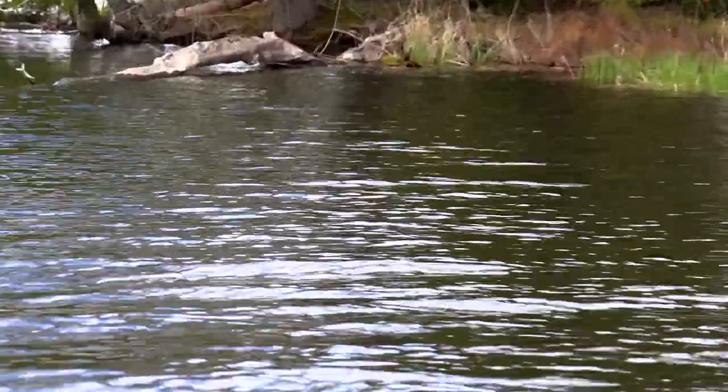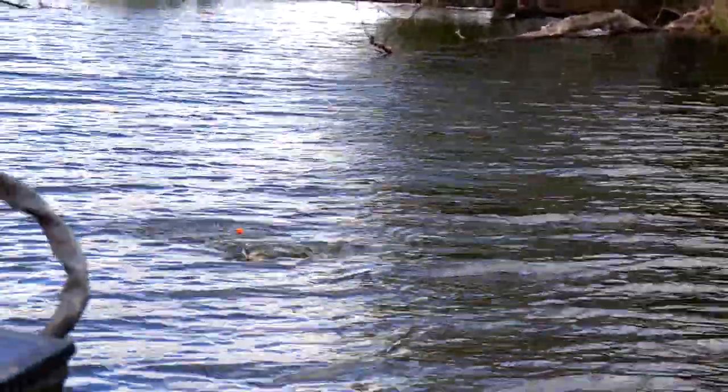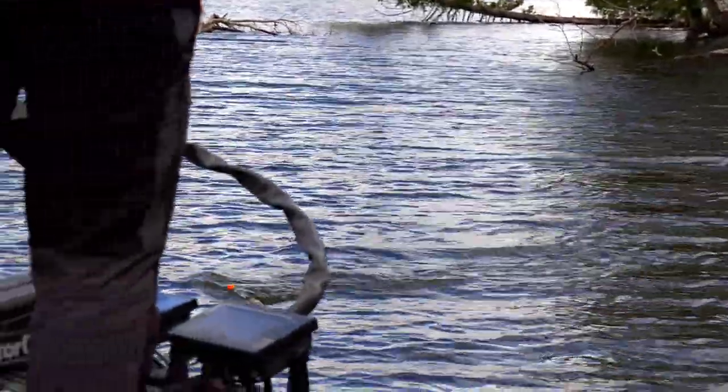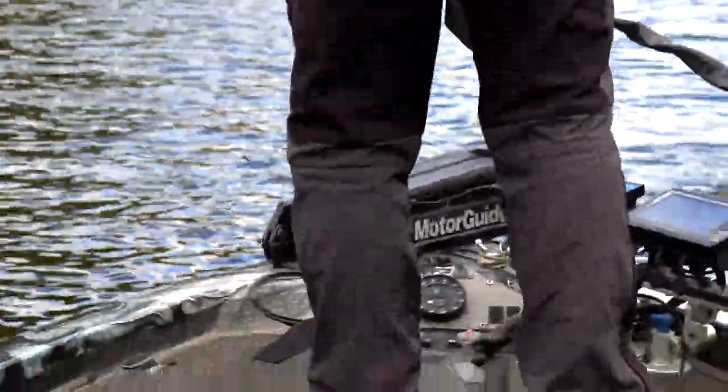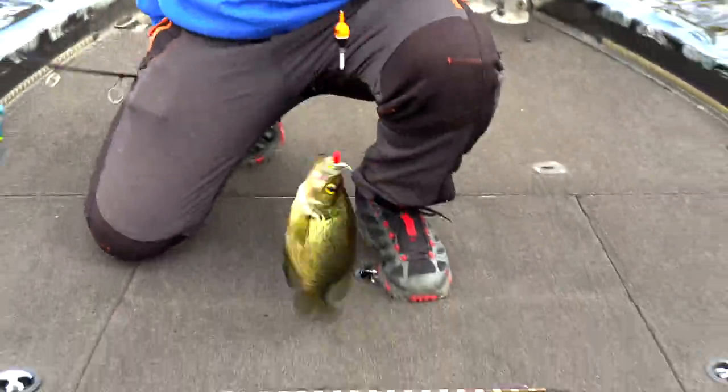Nice rock right there. Whoa, is that a good crappie? I think it is, dude. Which way you want to come? This side? Wow. That's what we came for. Right there. It is a nice crappie.